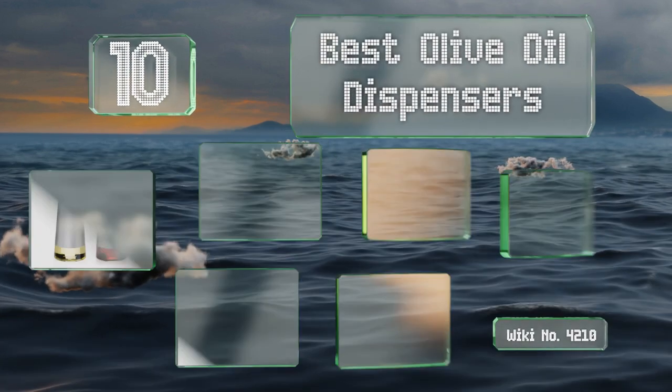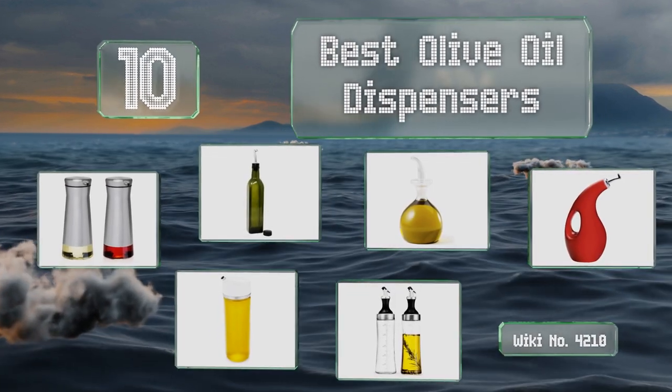EasyVid presents the 10 best olive oil dispensers. Let's get started with the list.